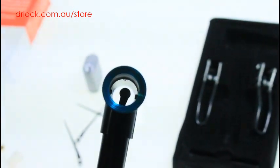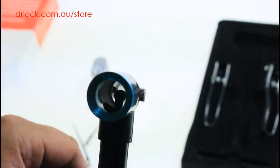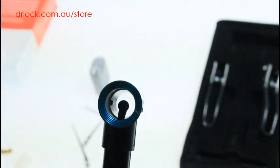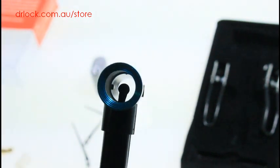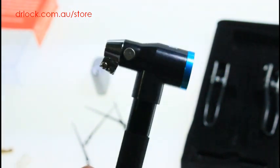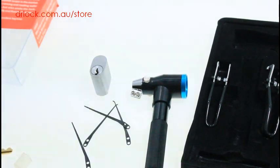It is a scope with a light embedded in it. You can see that black thing right in the middle — that's the LED. It's got a shroud around it so it's projecting forward. When you look down there, you look around it and can see straight through without it shining back at you. A perfect locksmithing tool, ideal for just about every locksmith, and available from our webshop at drlock.com.au. Thanks for watching.